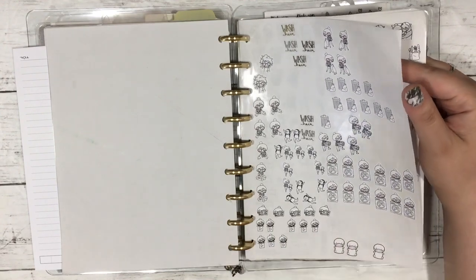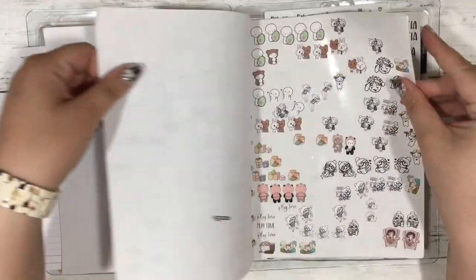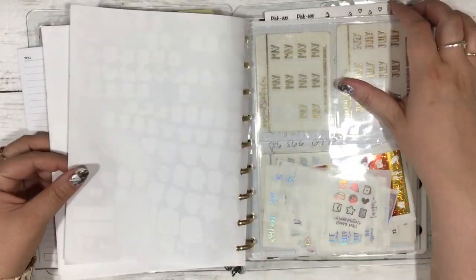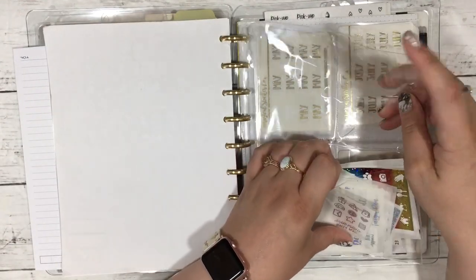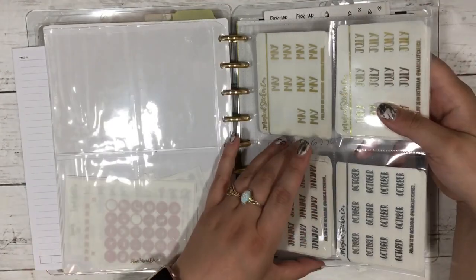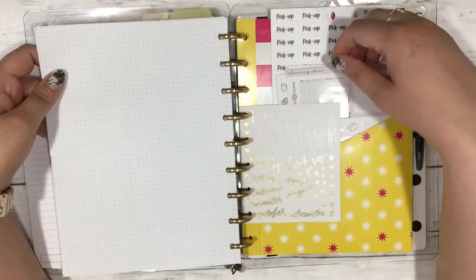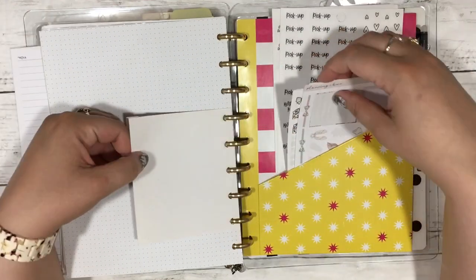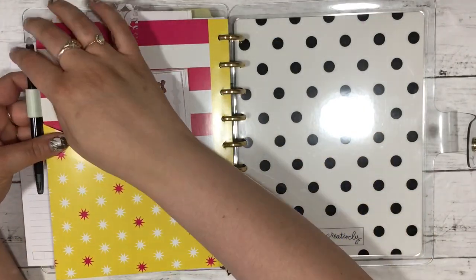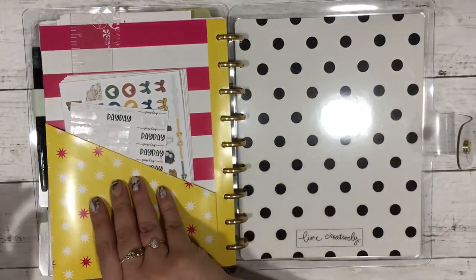Then I have pages made from failed sticker printing — when a sticker sheet doesn't work out, whether I run out of ink, it doesn't print right, or I forget registration marks, I save that paper. I peel off the label paper, trim it down, and add stickers I use all the time. So I have all my most-used stickers right in my planner without having to search for them. Then there's a two-pocket envelope from Rose Colored Days and a four-pocket protector from Happy Planner.